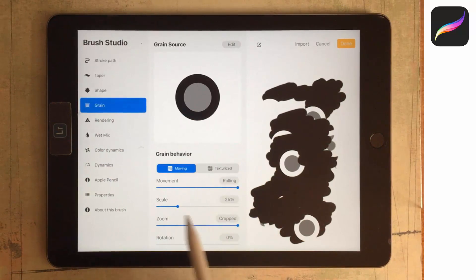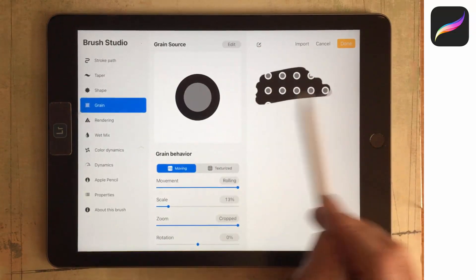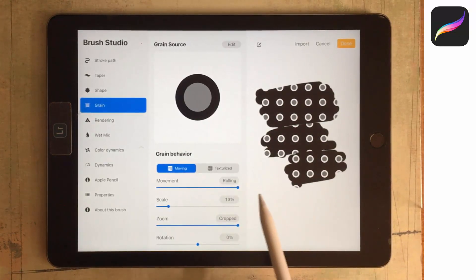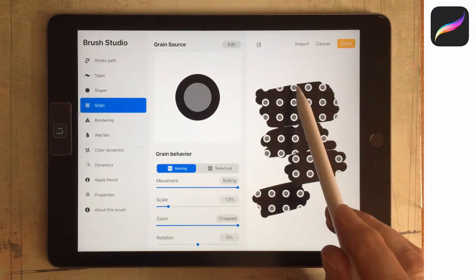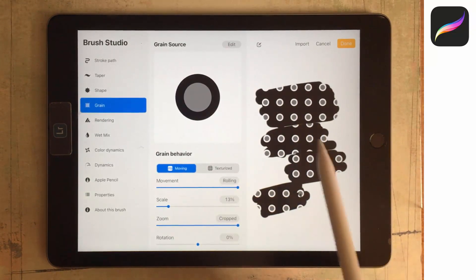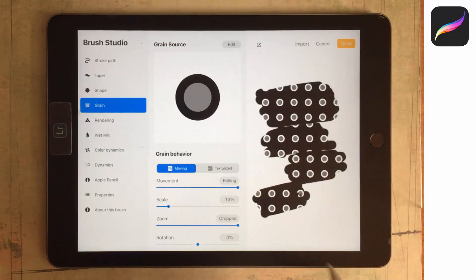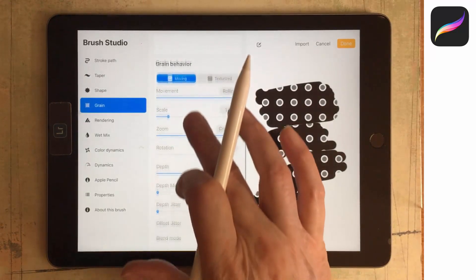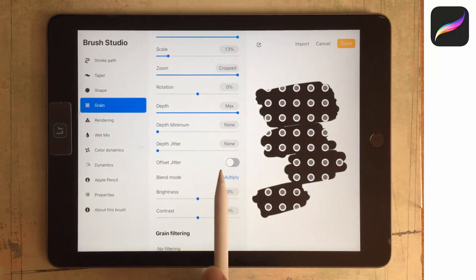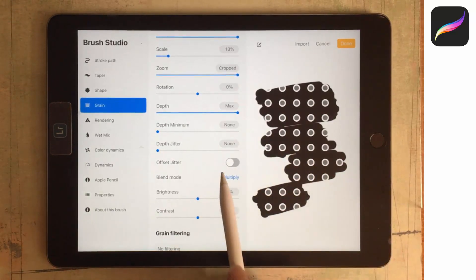Let's go back to Grain and scale our grain down quite a bit to see how it looks when we paint. You might notice that the grain isn't appearing consistent throughout the brush strokes — the dots should be further apart. The reason is that the grain is being jittered: every time we put the brush down, Procreate is deciding a different place to put the grain. If you don't want that, go down to Offset Jitter and turn it off. Now all the dots line up, so if you want your pattern to look even on your brush you need to turn off Offset Jitter.